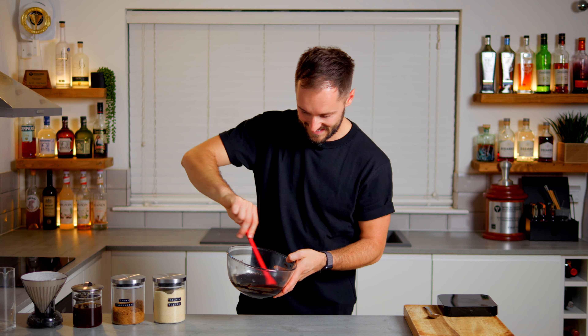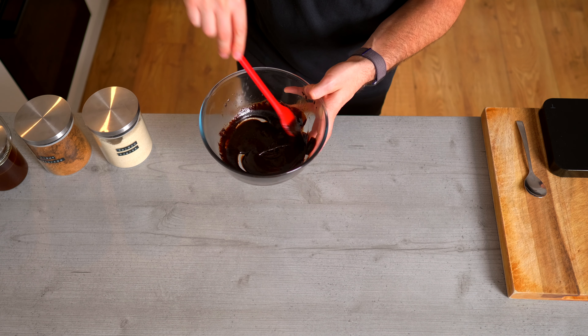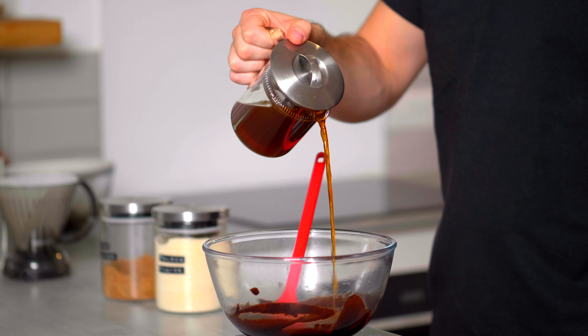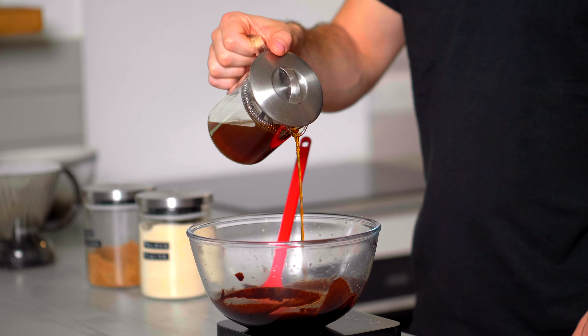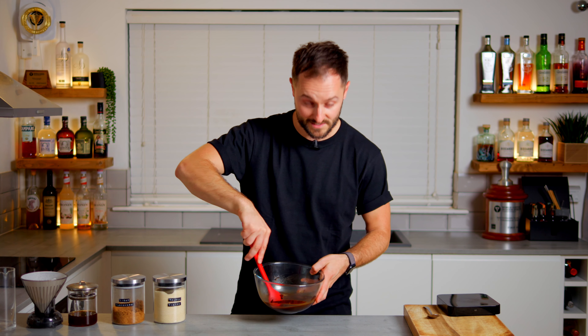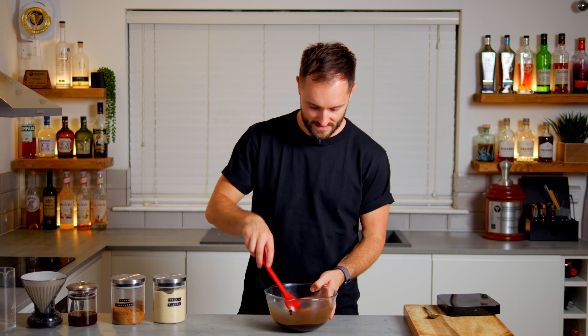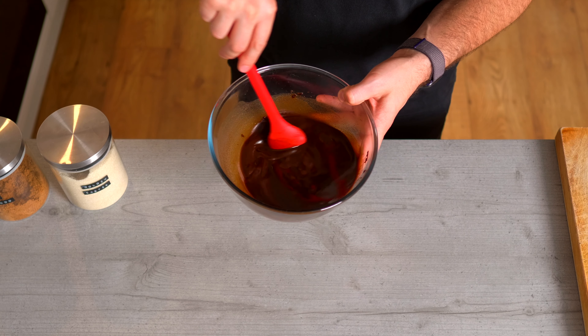What we want to do next is add equal parts filter coffee — I'm going to add 130 grams of filter coffee — and give it a good mix together. If you go to your local café and they do batch brew, they'll often have leftover batch-brewed coffee and this is a great use for it. Compared to the first recipe, which was closer to a coffee liqueur with more filter coffee and spirits, this version is going to be much richer, much more intense, and a really good bittersweet coffee syrup for cocktails.